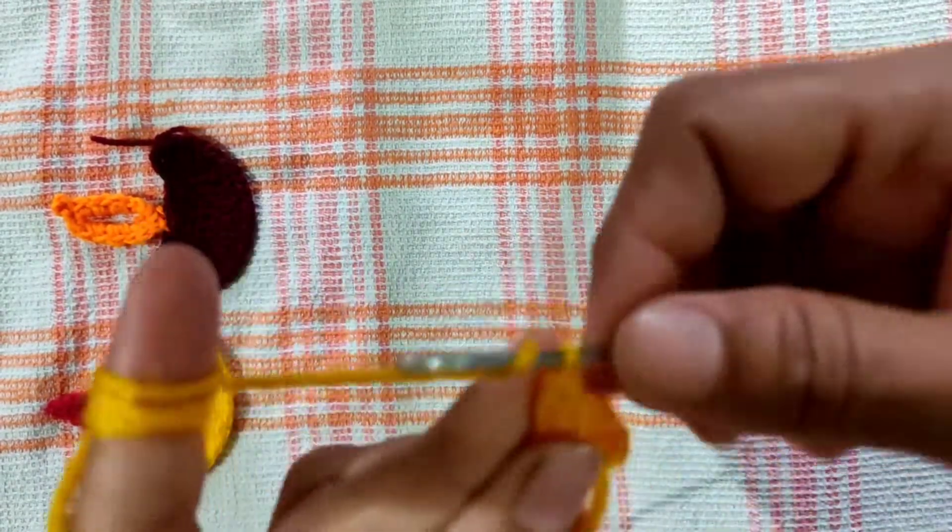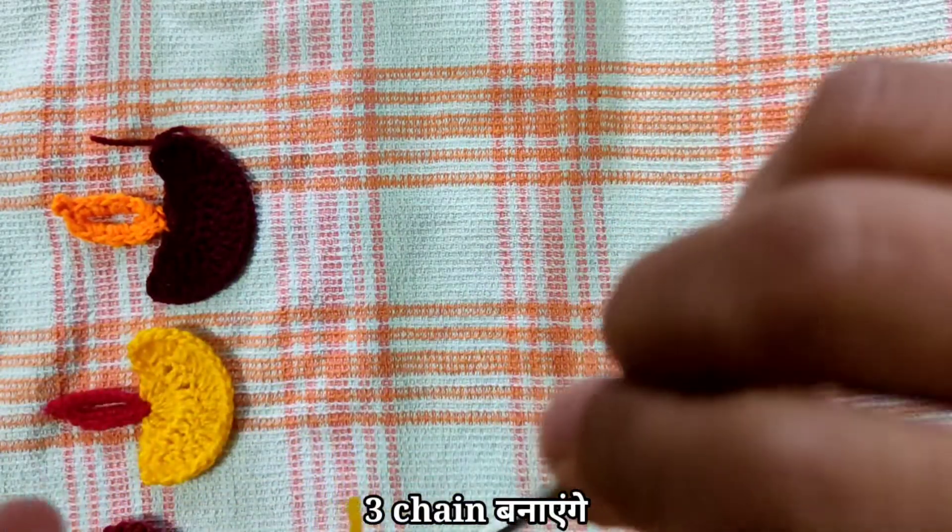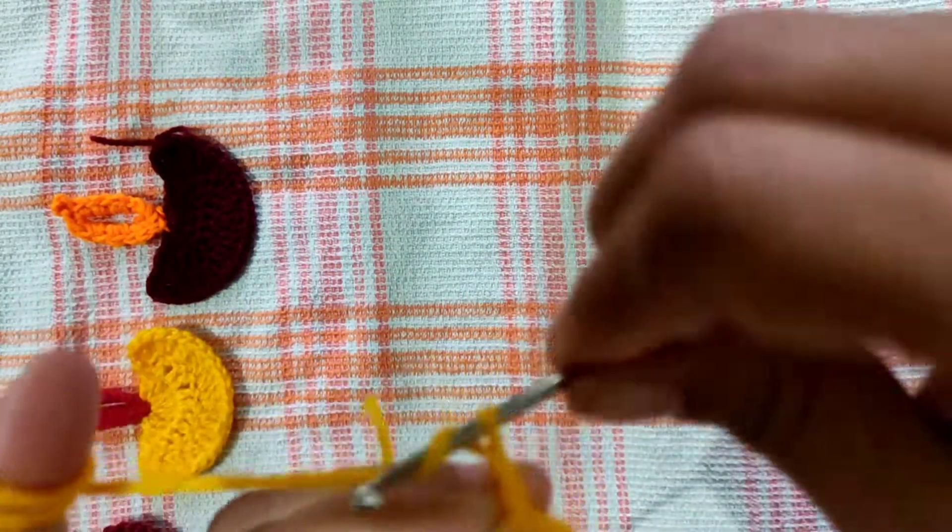Now, we will tighten it. We will make three chains. One, two, three.